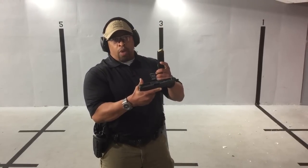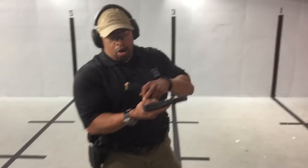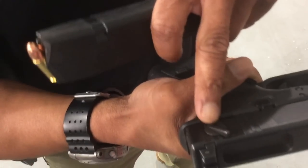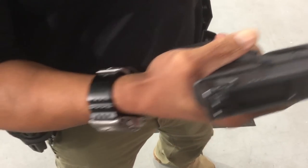I'm going to do a quick demo in reference to how to properly shoot the Glock 18. When it's in semi-automatic mode, it shoots and feels just like the G17. So when I have it in semi-automatic mode with the selector lever pushed up, it shoots and feels just like the Glock 17.